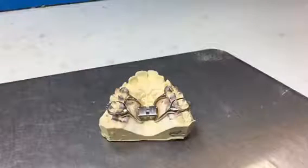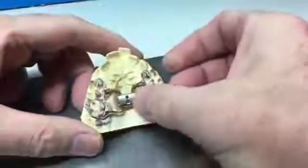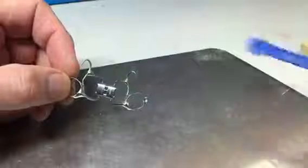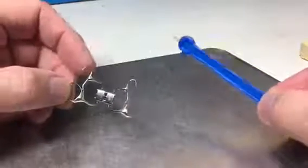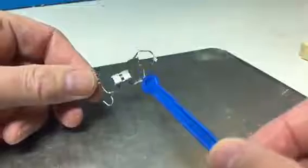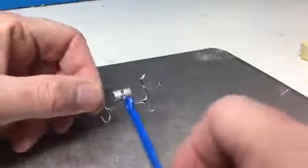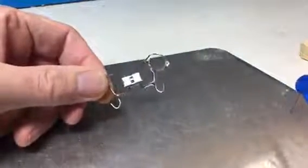This is a fixed expander — it stays in the mouth, obviously it's cemented in. To activate this you're going to need a different type of key, one of these blue swivel keys. Again, this comes with the appliance. The patient or the parent activates this by finding the little hole, putting the blue swivel key in that little hole and just turning like that. That's one quarter of a turn for this appliance.